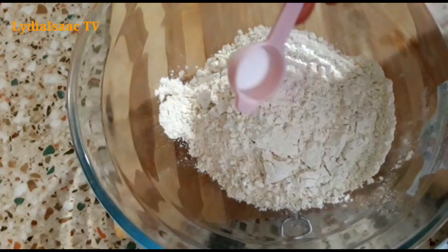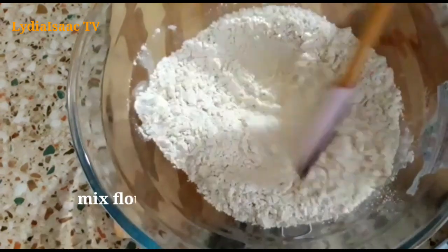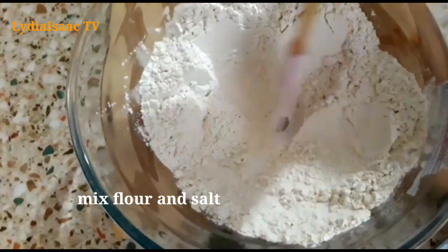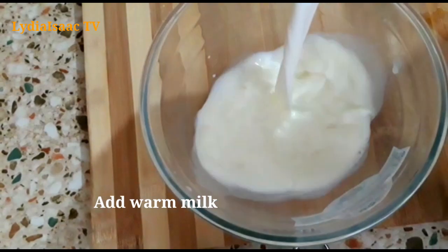I will start by preparing my dry ingredients, which is two cups of all-purpose flour and a pinch of salt. I'll set that aside and prepare my wet ingredients.